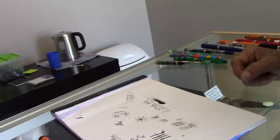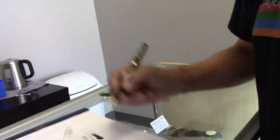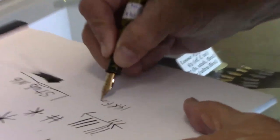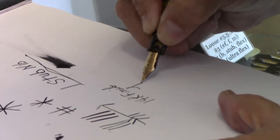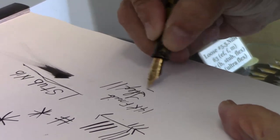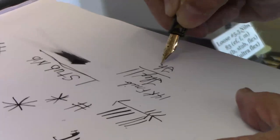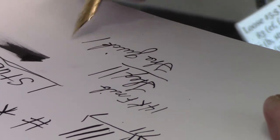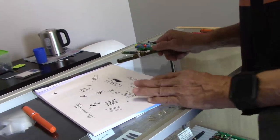This is the 14 karat fine. I have the 14 karat nibs in flex, fine, and medium. So that'll be about a 0.5 millimeter line just like our normal fine nibs, but since it's gold it'll have a little bit more give to it. Our steel nibs are a lot stiffer than that. Wow, that is sweet — for those of you who are looking for a fine 14k nib, you've got that now.